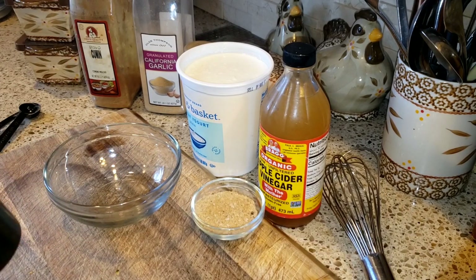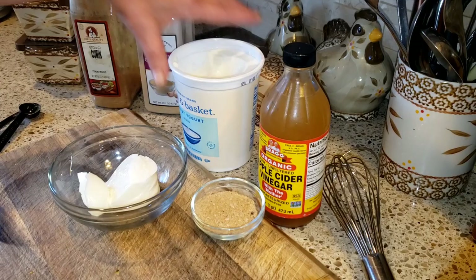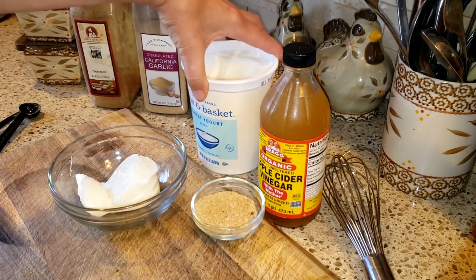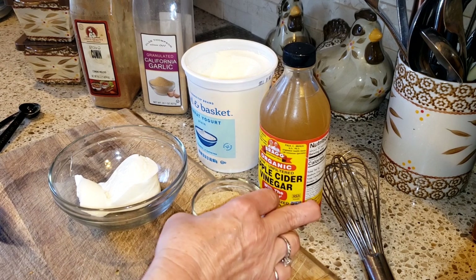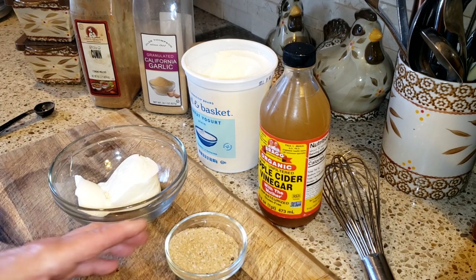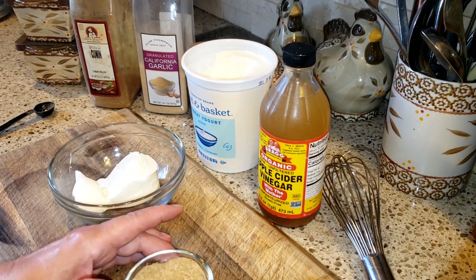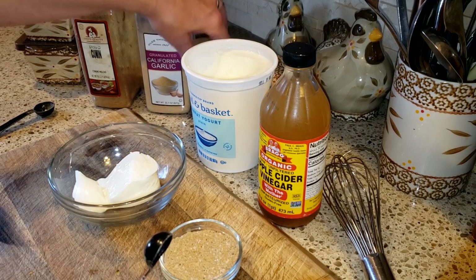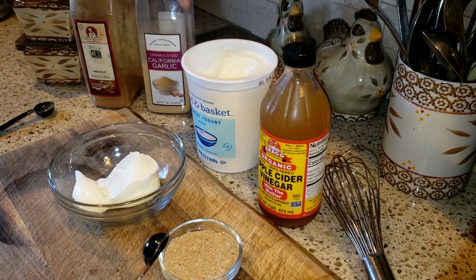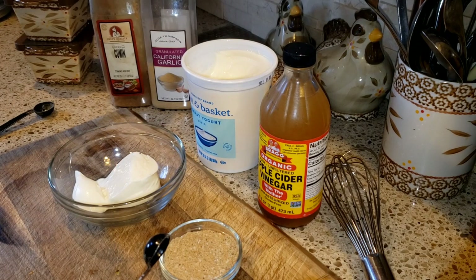What you're going to need for that is one-third of a cup of fat-free yogurt. For the spices, you're going to need one teaspoon of kosher salt, one teaspoon of ground ginger, one teaspoon of garlic, one teaspoon of cumin, and a quarter teaspoon of black pepper.